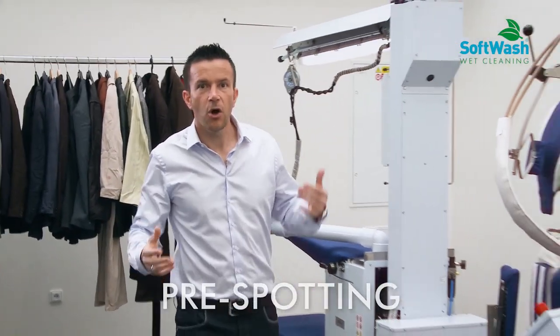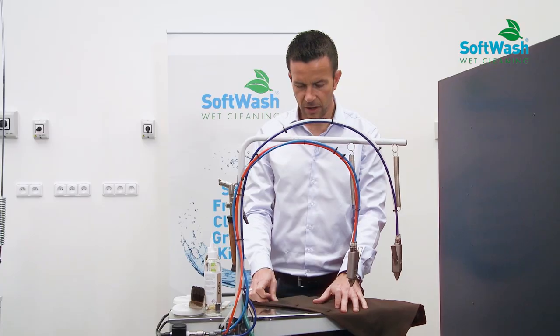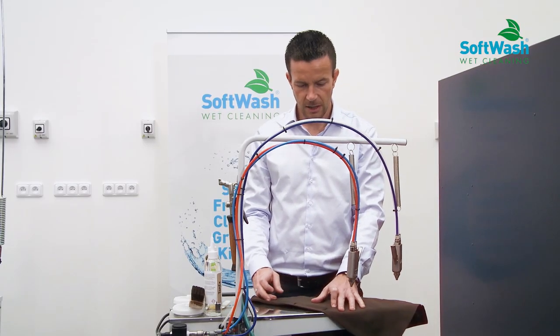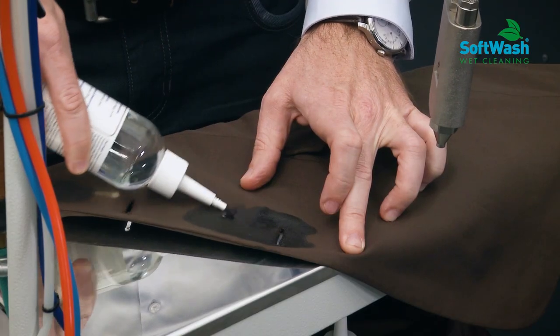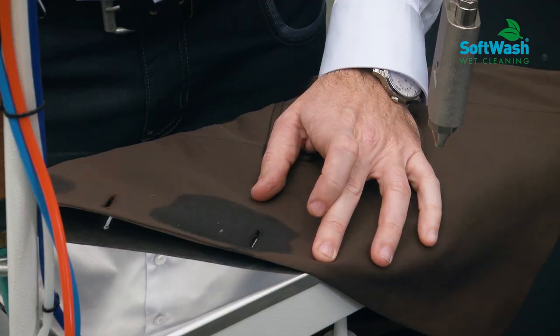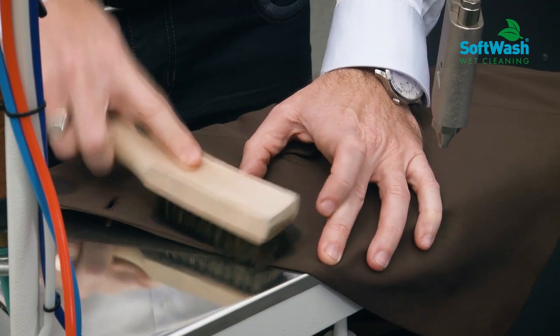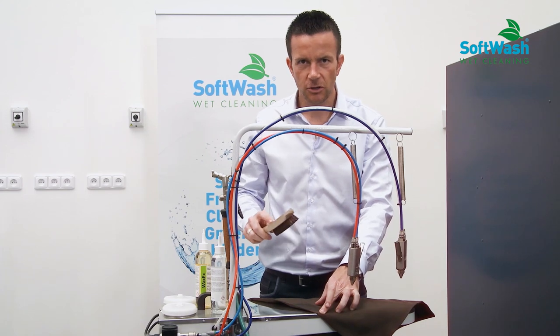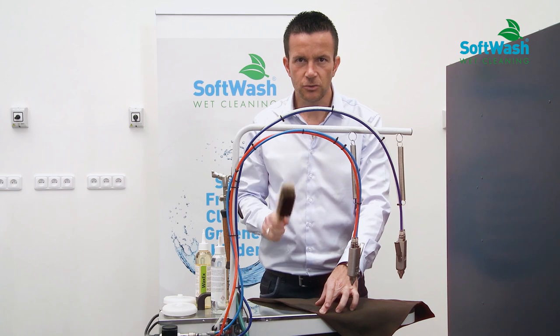In our softwash package, we have a pre-spotting table. In order to remove the stain — here we have a butter stain and here a coffee stain — I put the product on the coffee stain, then take the brush. What is important is that the product penetrates into the fibers. If I brush too much the wool fibers, I can damage them, so it's better to do it gently like this.